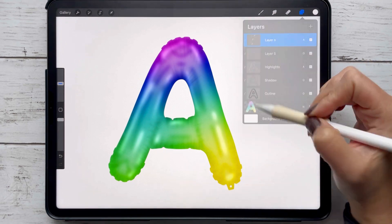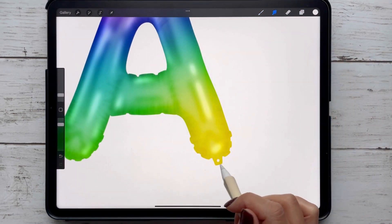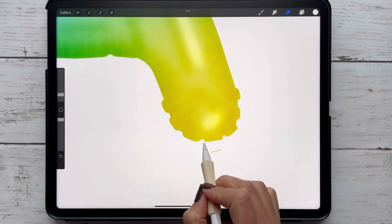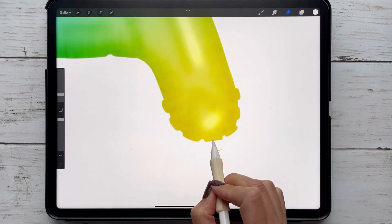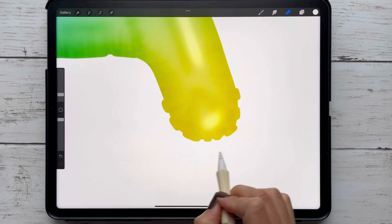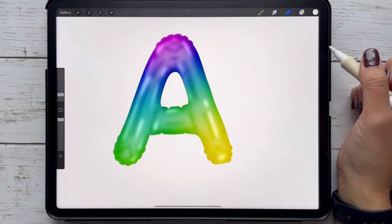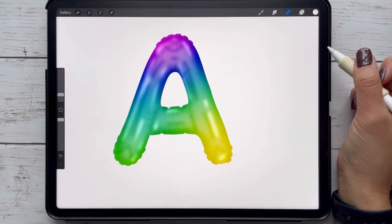Remember there's a little tab on the bottom of the shape if you want to add a string. If not, you can just go back into your shape layer and with the eraser tool erase it. And that's how you can create a foil balloon letter in Procreate in five easy steps! If you want to check out my Procreate set, all the links will be down in the caption — be sure to like and subscribe.